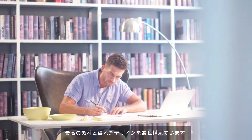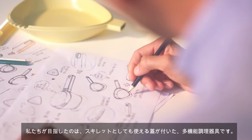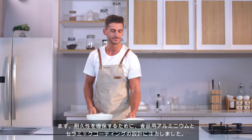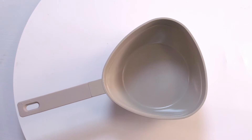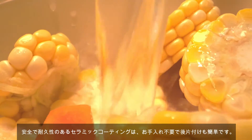Combined with the best material and excellent design, our goal is to create a combo saucepan. At first we focused on designing food-grade aluminum and ceramic coating, so as to assure its durability. A safe, durable ceramic finish makes cleanup quick and easy without maintenance.